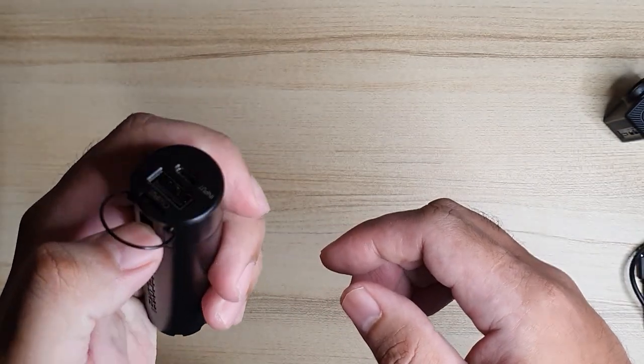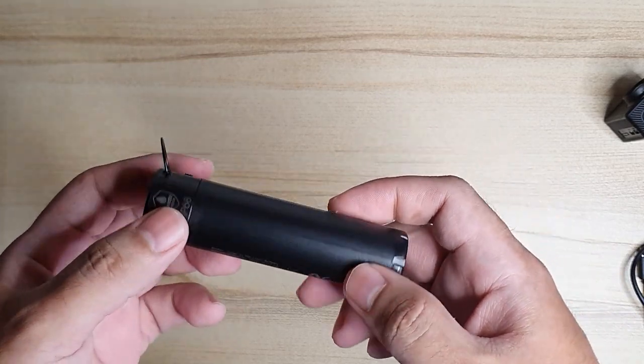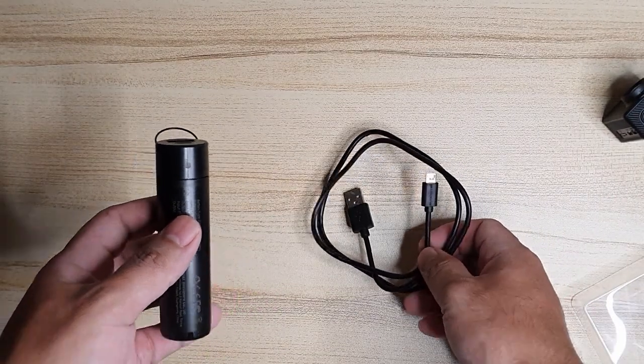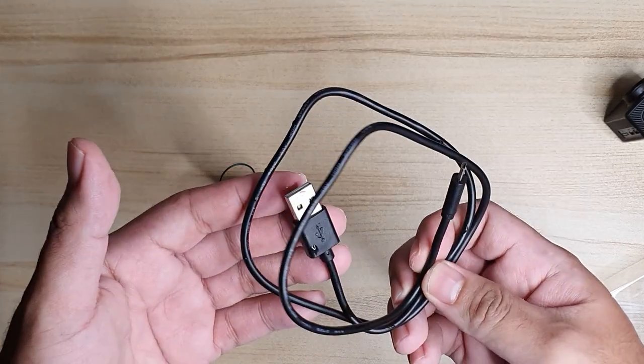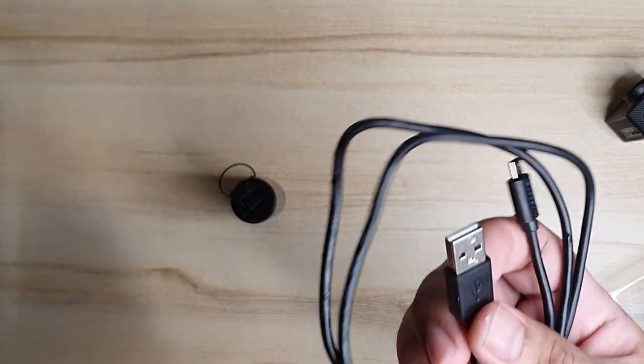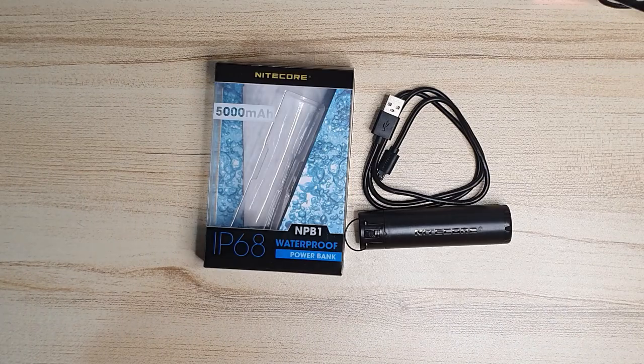Nitecore also sells head-mounted LEDs that you can use in various weather conditions. The USB that comes with it has a clip, and that's where you would latch it. However, since I don't have one of those, I'm not sure if it makes it fully waterproof. So there you have it — the Nitecore NPB1 waterproof power bank. I hope you liked this video, and if you did, please hit the like and subscribe button. Thank you for watching — until next time.